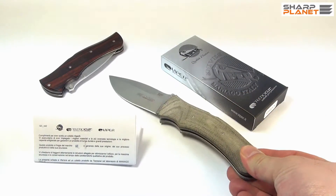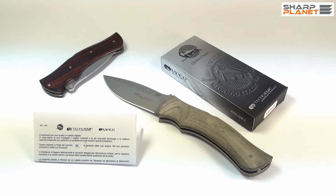This was a short review of the Viper foldable knife named Start.